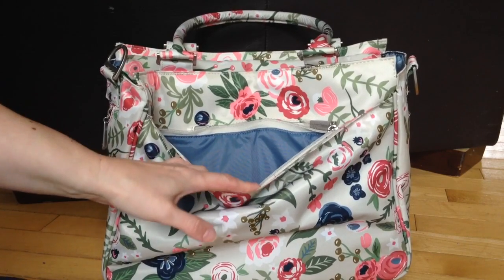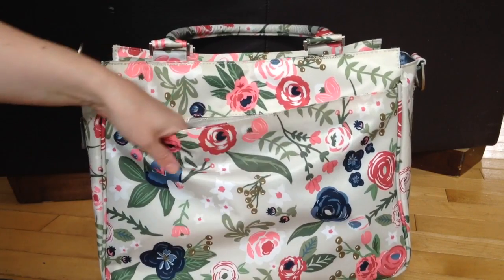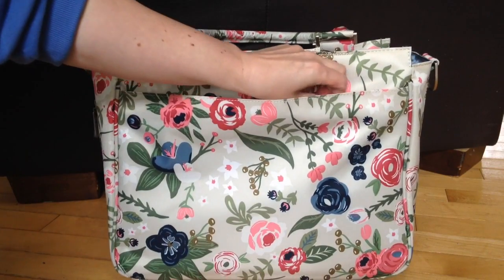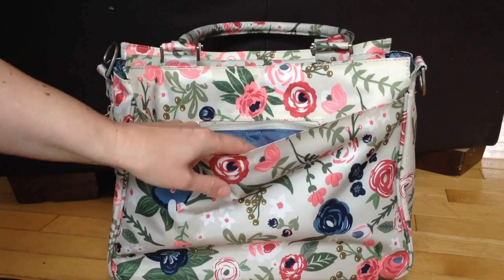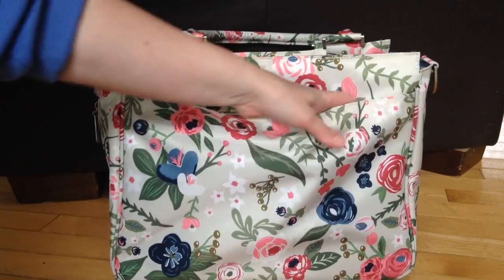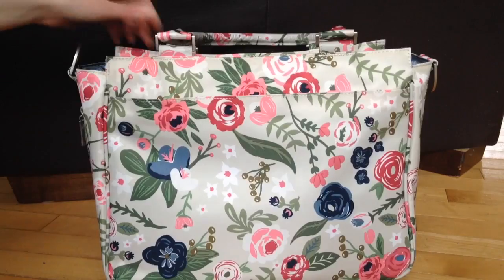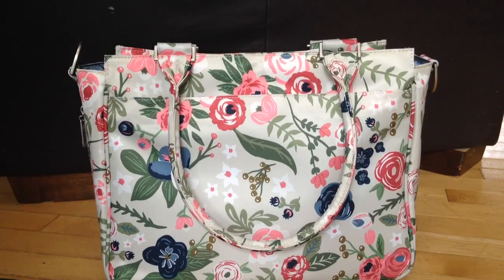And then there is a pocket here where the change pad would go. This pocket is empty right now, and I just use this for throwing papers or receipts in. You could easily fit an iPad mini, or even an iPad actually, I think would fit in there too. It's a great bag to use for work as well, because you would easily fit all your stuff in there.